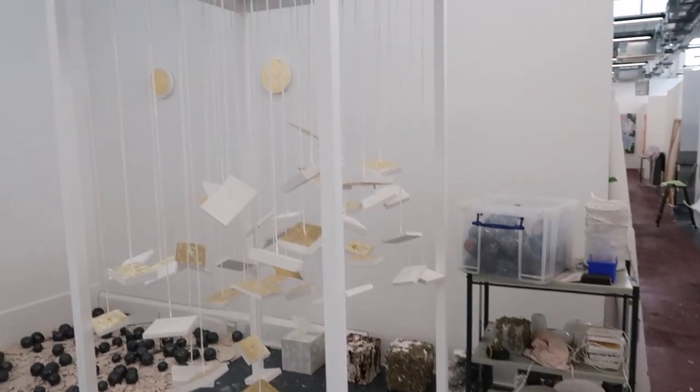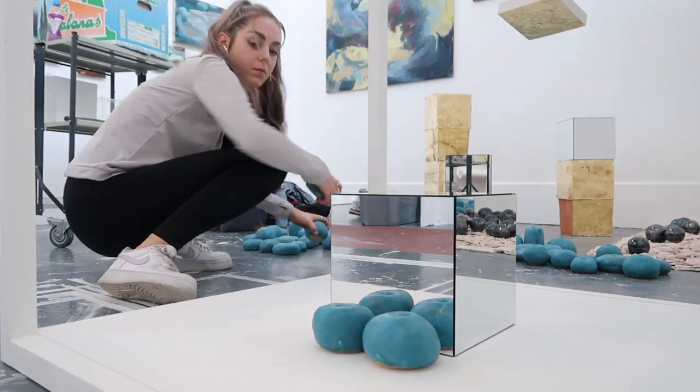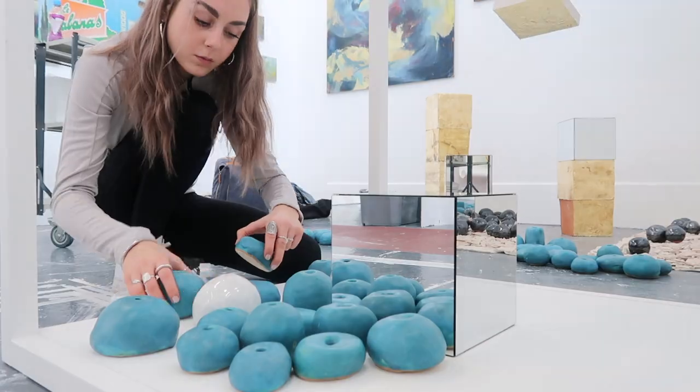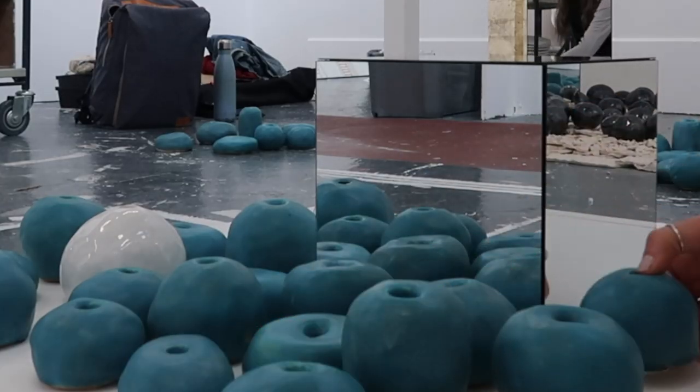Repetition, reflection, linear relationship, tones and materials are focal points for my installation. As I repeatedly placed my blue pots onto the base of the hanging plaster squares, the mirror central to the square base reflected the dozen of blue forms to further double this amount visible.